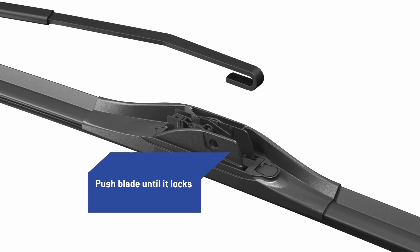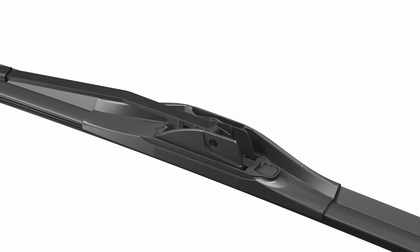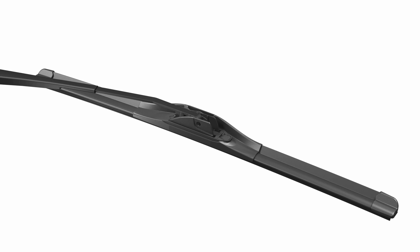Push the blade into the passenger side arm hook until it locks in place. Then lower the arm and be sure to check that the wiper blade is locked before use. It's that easy. Now you're ready for the road ahead.